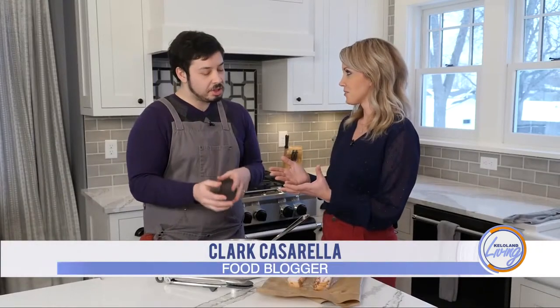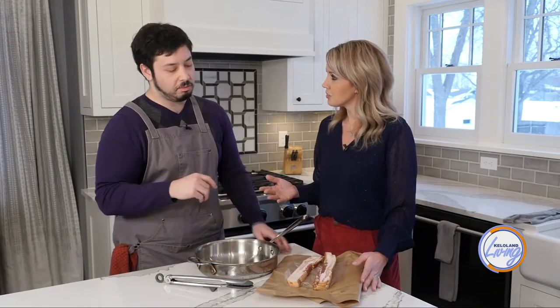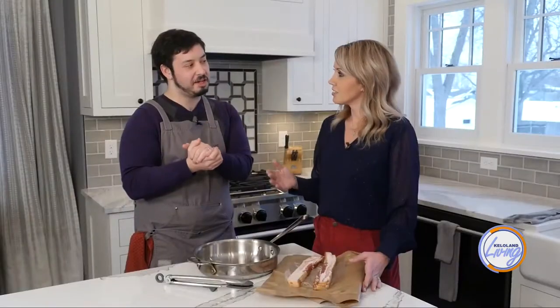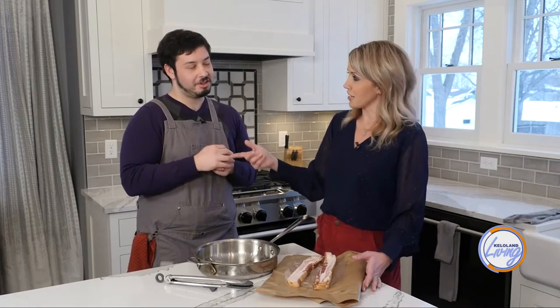The first reason is that bacon is a very highly volatile food to cook. Whenever you hit the Maillard reaction, which happens at 300 degrees Fahrenheit, you can easily burn bacon — it becomes super crunchy, you never render out any of the fat. So you get this layer of really hard crunch, and then it's all soggy and fatty in the middle.